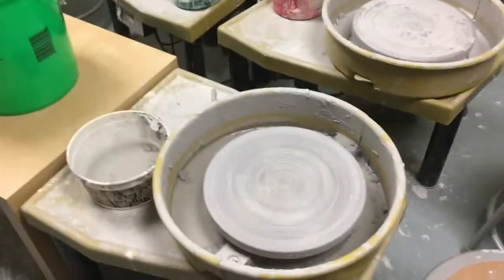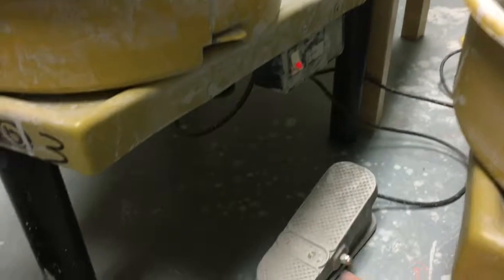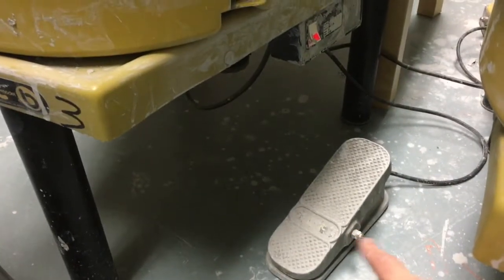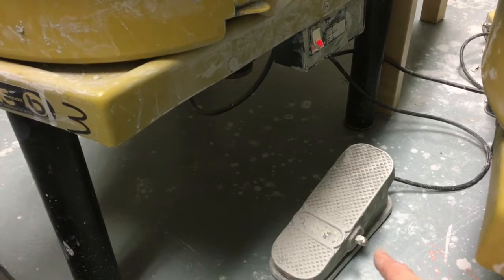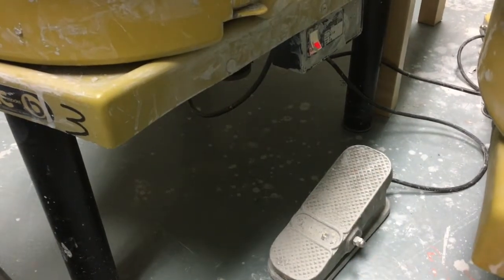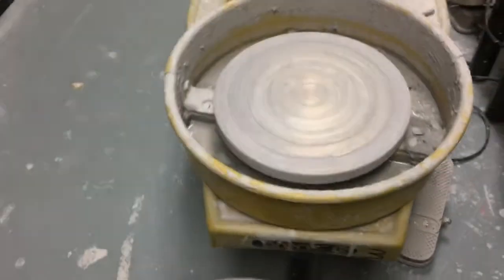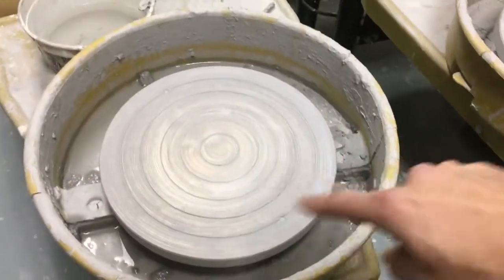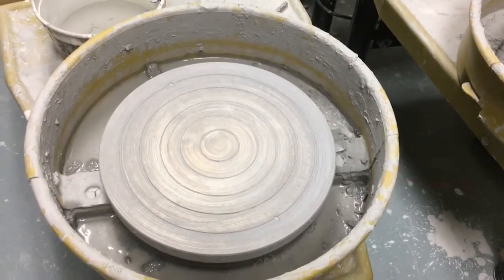Each of the wheels you'll operate by making sure the switch is turned to the on position on the side. It'll start to glow. You can choose if you want the pedal on your right or left foot — that's your pedal to begin moving the wheel. It's variable speed, so the more you press down the faster it goes. The wheel head is where you're going to be putting your clay and throwing your projects.